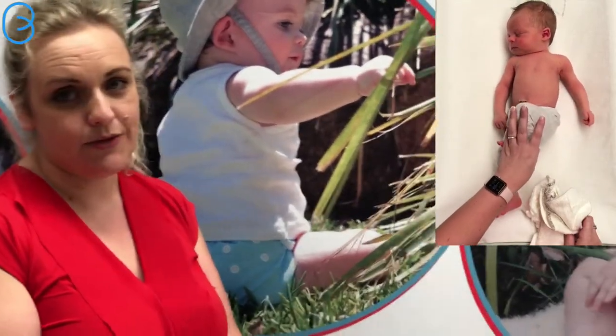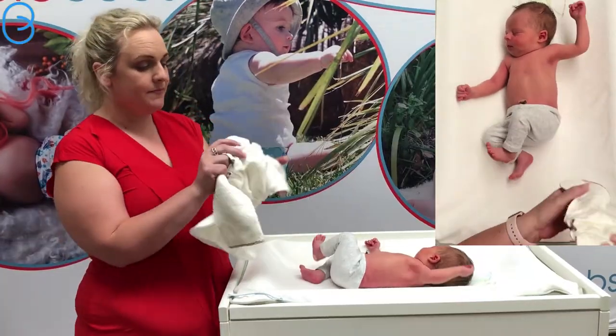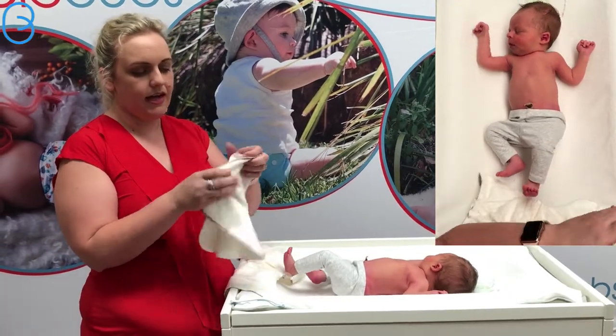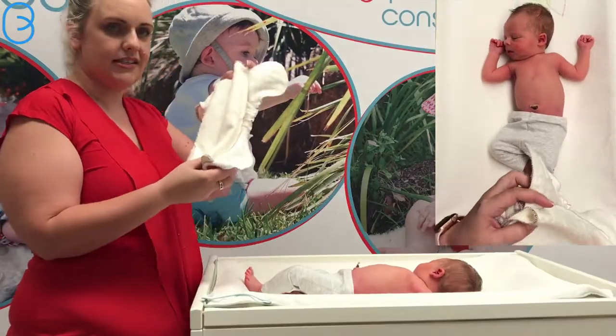He weighs around about 3.2 kilos, so pretty average size newborn. What we've got is the Bam Bam, which comes in two pieces - your outer part and a tri-fold, which you can fold into three and just sits in the nappy like that.